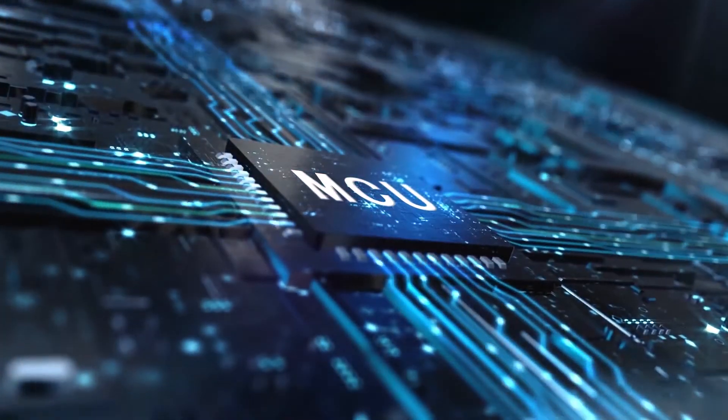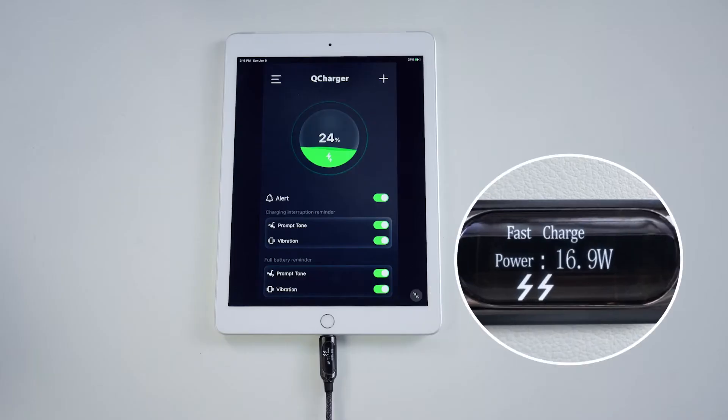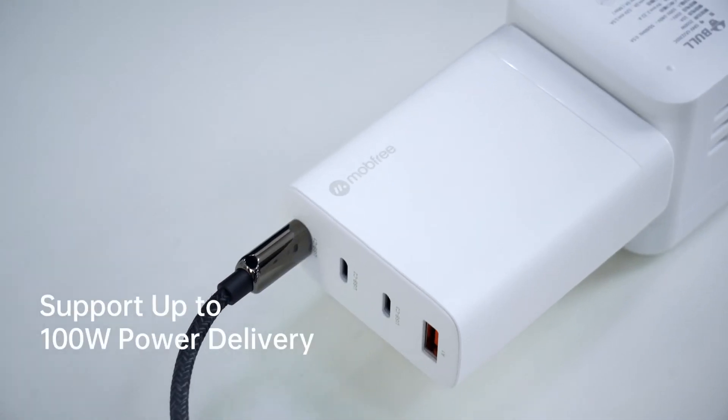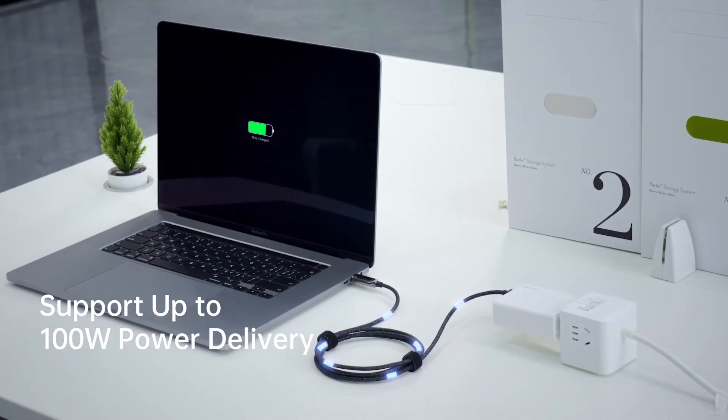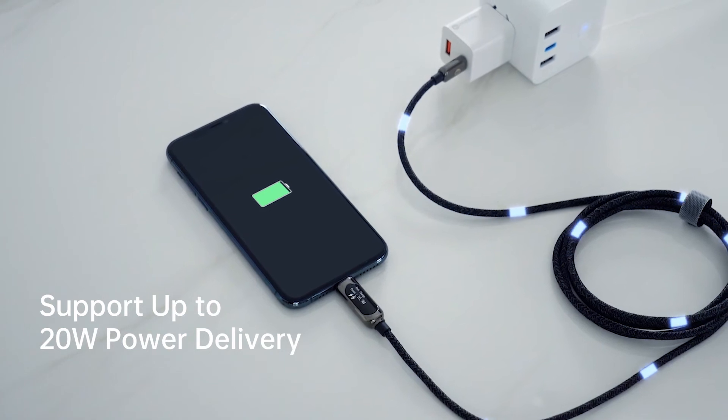With a built-in MCU chip, Pixel Cable can display the real-time charging output power. You can easily know when your device is fast charging or not. The C2C Pixel Cable supports power delivery up to 100 watts, and also supports 20 watt power delivery.